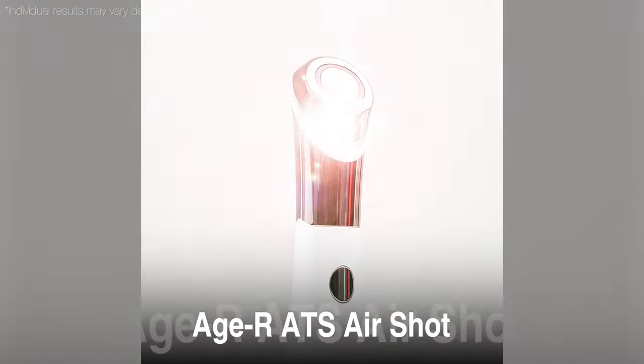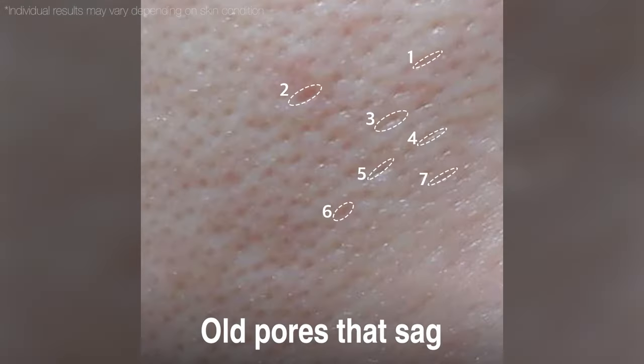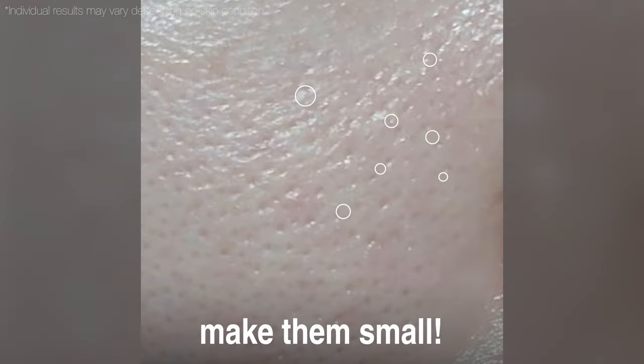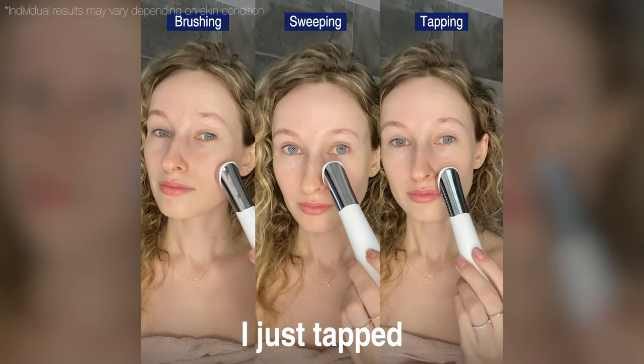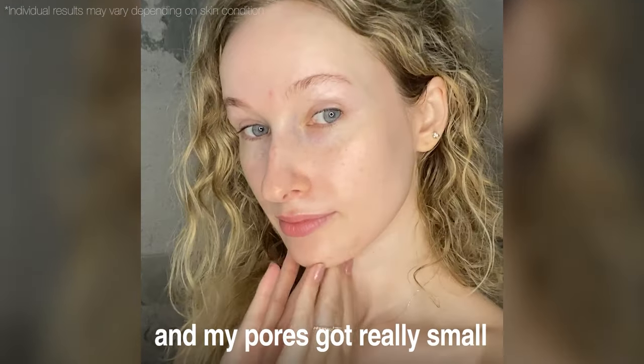Tap with the air shot and slow them — old pores that sag, make them small, turn enlarged sebum pores small and tight. Simple and easy. I just tapped and my pores got really small.